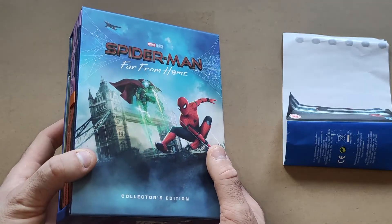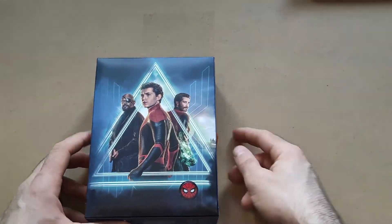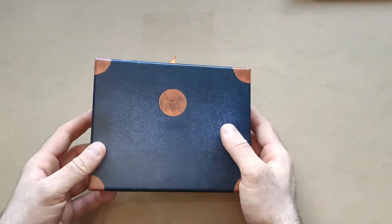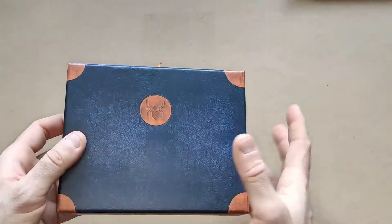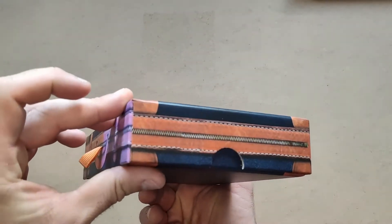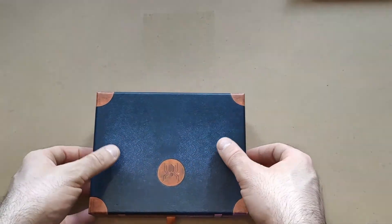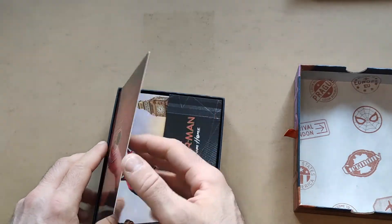Opening up the contents, the first thing is this book — and they really did think outside the box for this one, making it look like his suitcase from the movie. There's a Spider-Man logo on it and on the sides there's a zip. It's probably the best one out of the lot.